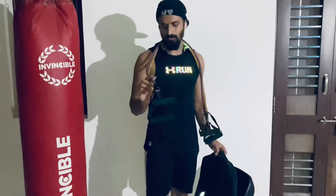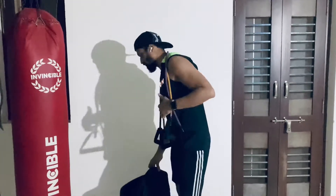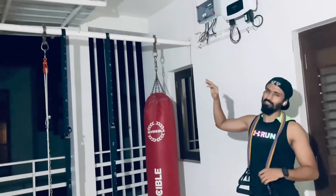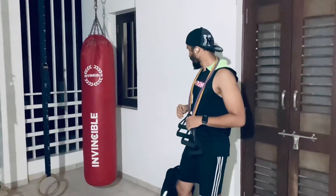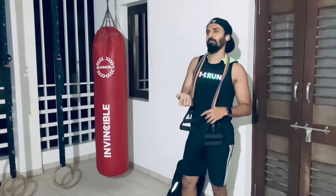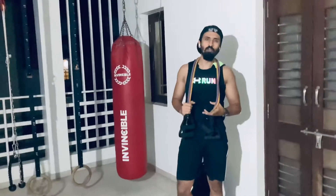So starting, I have only two resistance bands and one bag with which I did all my workouts. When there was a lockdown, it was short notice, so I got an open shop and bought a resistance band from there. I used it for pull workouts and pull-ups, and I used all my books to create weight for triceps, biceps, chest, and even shoulders.